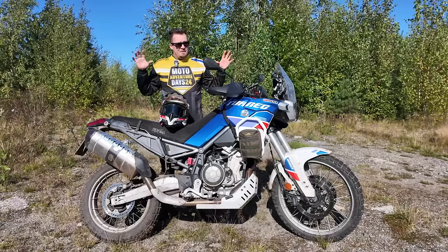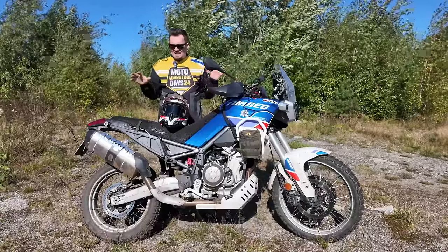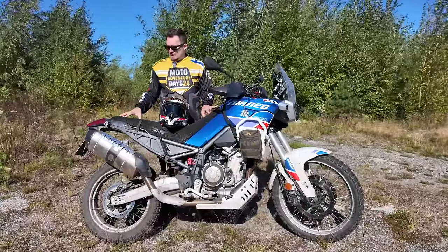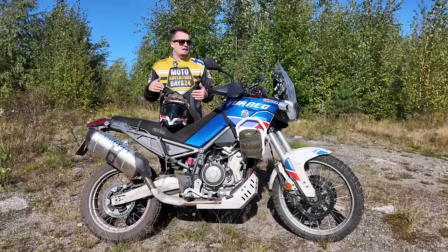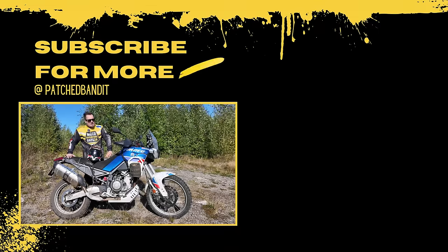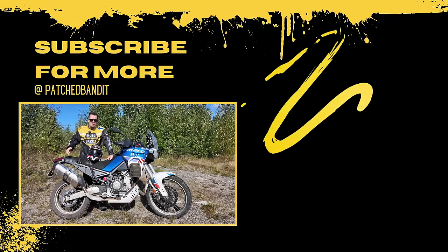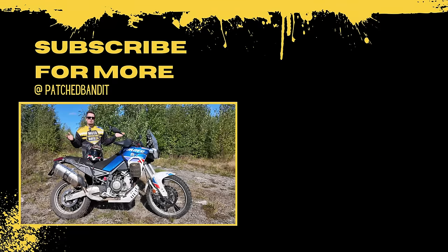Overall, in my humble opinion, if you objectively look at the dynamics, performance, and equipment on this bike, this is probably the best mid-size adventure bike on the market today. It's an awesome machine and I really hope Aprilia continues with the Tuareg 660 and improves it little by little over the years. If you have any questions about the bike, leave them in the comments and I'll do my best to answer every one. Hope you enjoyed the video — see you in the next one.